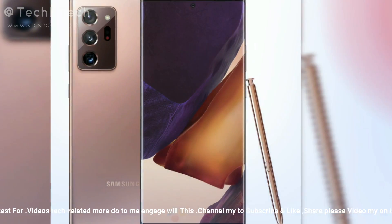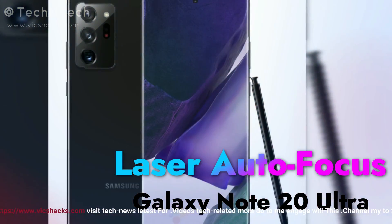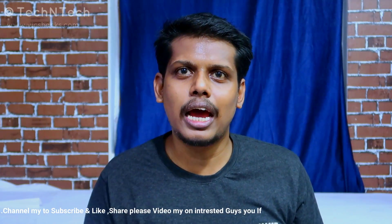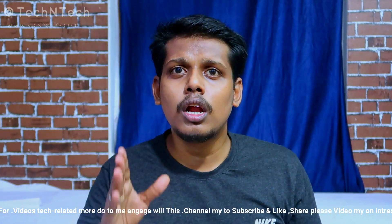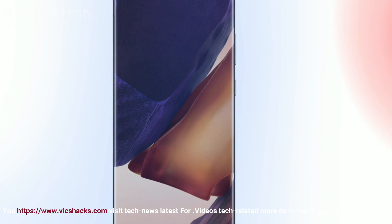On the rear side, the Galaxy Note 20 Ultra has a triple camera setup along with laser autofocus. Samsung is not bringing a 3D ToF sensor this time; instead, they bring laser autofocus technology to solve the autofocus issues faced by the Galaxy S20 Ultra. This laser autofocus is only supported on the Ultra model — the base Note 20 does not have laser autofocus.